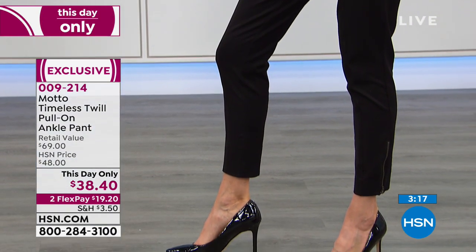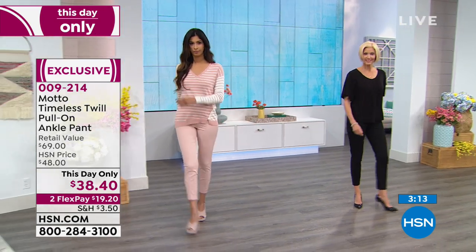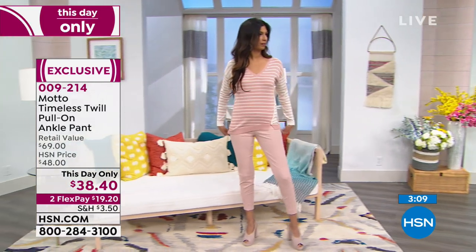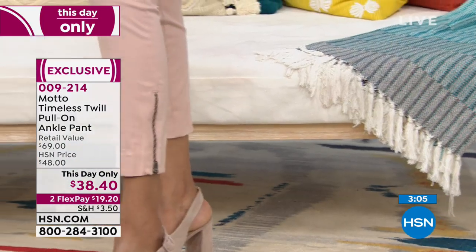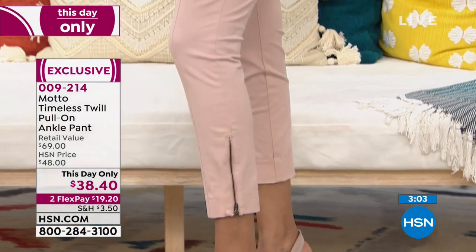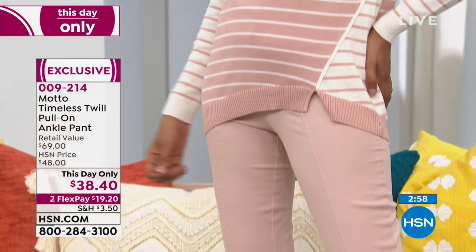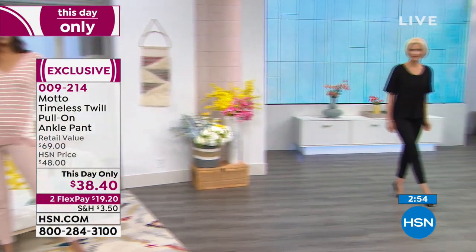Actually, let me correct that: 60% cotton, 40% acrylic — wait, I'm still looking at the wrong card. Where is my card? Let me find it. Okay, 28 inches on the inseam. And the fabric is 57% cotton, 24% rayon, 50% poly — 4% spandex.